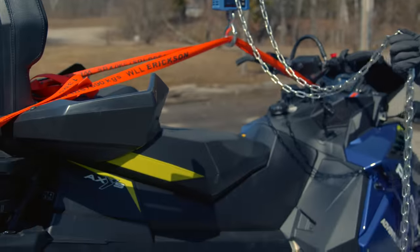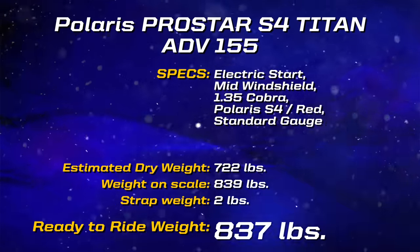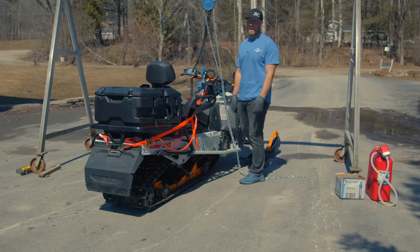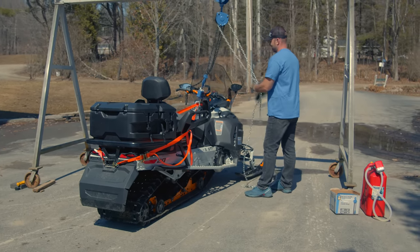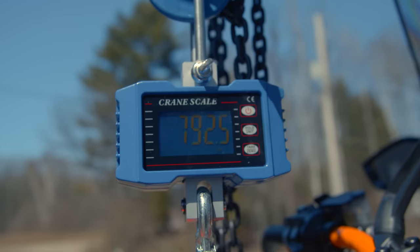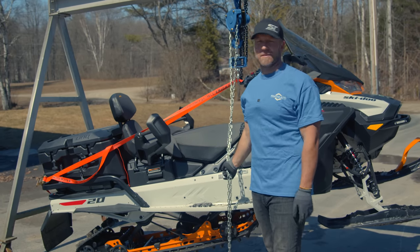This is the Expedition SE 900 Turbo — not the Turbo R — and it does have a trail permit on it, so that adds weight. The Expedition SE comes in at 792.5 pounds. It does have the air shock and it's a pretty fully featured sled, so I didn't expect it to be light.